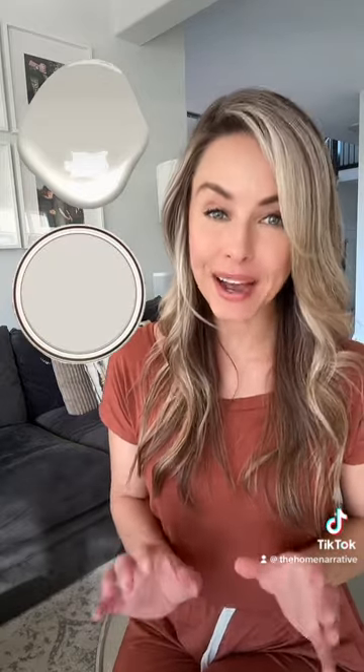The most comparable color under Sherwood Williams is City Loft. City Loft is slightly lighter than Balboa Mist, but it's pretty close. They're both warm gray and have a very soft violet undertone.